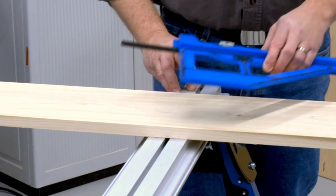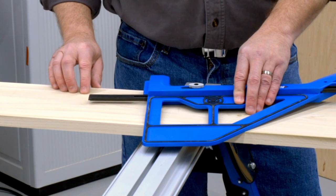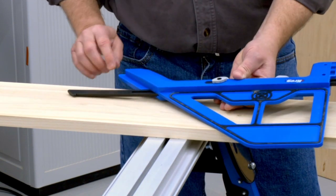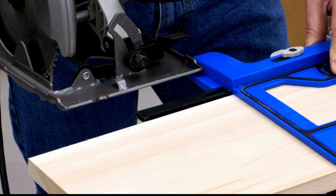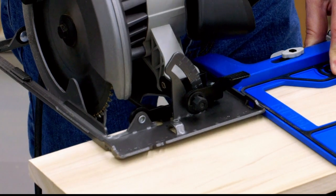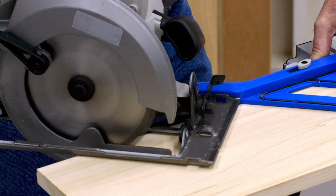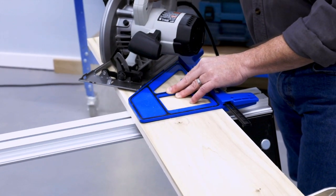A few features on the Portable Cross-Cut stand out from the moment you set it up. One is the saw support ledges — they help support the saw base and hold it flat as you start your cut. That's helpful for 90-degree cuts, but especially for 45-degree cuts, where you normally have barely any of the saw base in contact with the board. These ledges are just one way the Portable Cross-Cut helps you start and complete every cut with confidence.